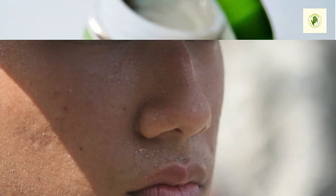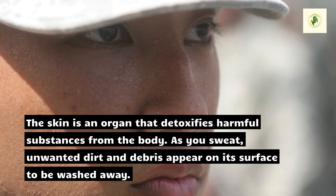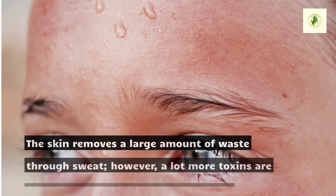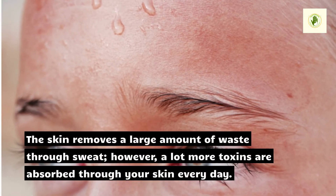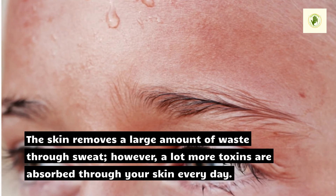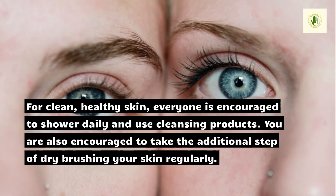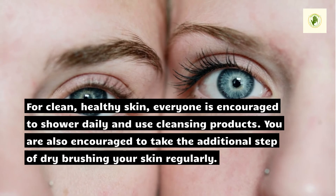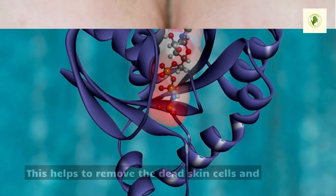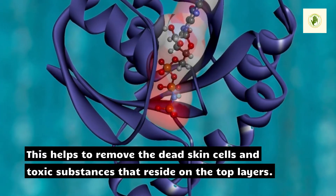Detoxification. The skin is an organ that detoxifies harmful substances from the body. As you sweat, unwanted dirt and debris appear on its surface to be washed away. The skin removes a large amount of waste through sweat; however, a lot more toxins are absorbed through your skin every day. For clean, healthy skin, everyone is encouraged to shower daily and use cleansing products. You are also encouraged to take the additional step of dry brushing your skin regularly. This helps to remove the dead skin cells and toxic substances that reside on the top layers.